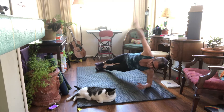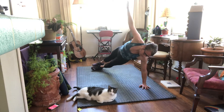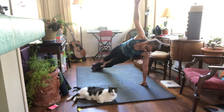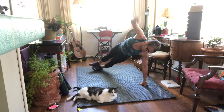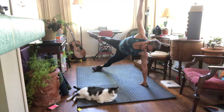Now you can do this side plank on your elbow, or extend into that full side plank — we're just holding. You can lift up your leg and hold it up. Sometimes I need to use a fist. Breathe.